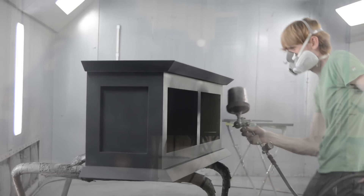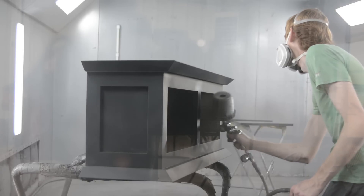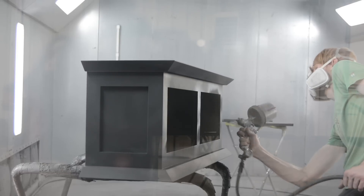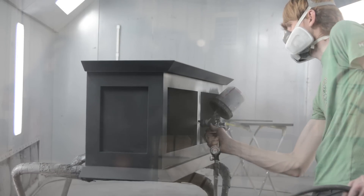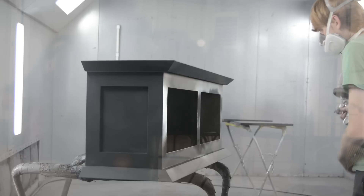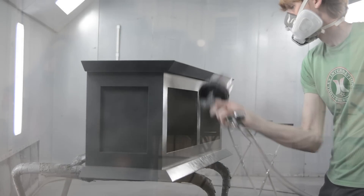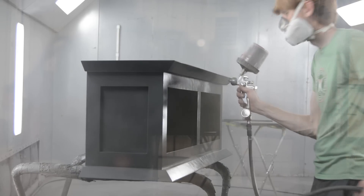At this point I've already added a coat of black sealer to cover any sand-throughs I may have had. I'll first adjust the spray pattern to a smaller setting to spray the inside parts of the cabinet, then readjust the fan pattern wide to spray the outsides. I'll add two coats of base coat before mixing up the clear.